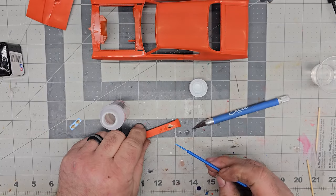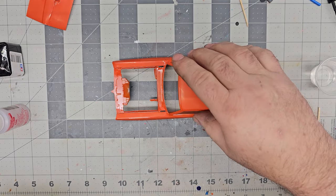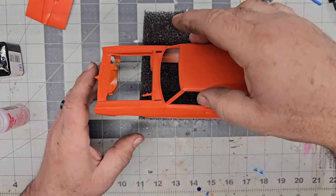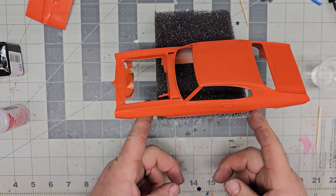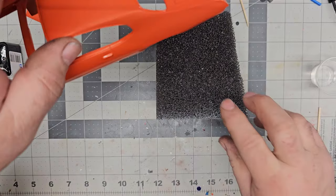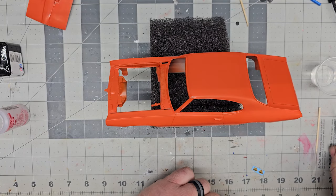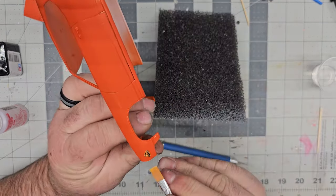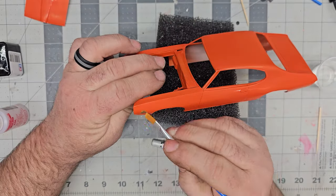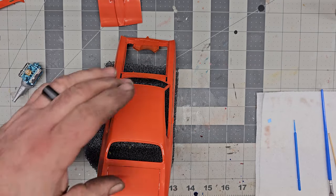I'll take a little Micro Sol and put it on there with a little brush and let these set for the night. Getting the Judge decals on the side now. I've got my little foam piece here — these are gutter guards from Home Depot. They come in a four-foot chunk and I cut them down. They work perfect for working on models.